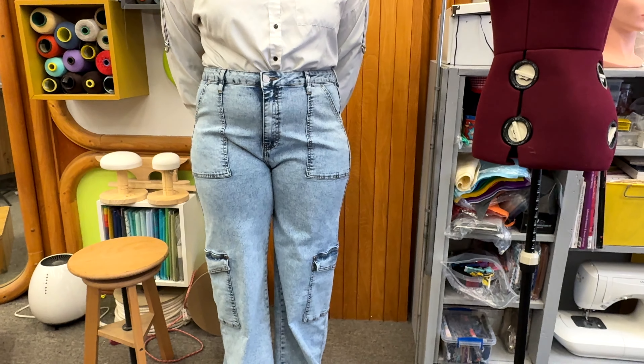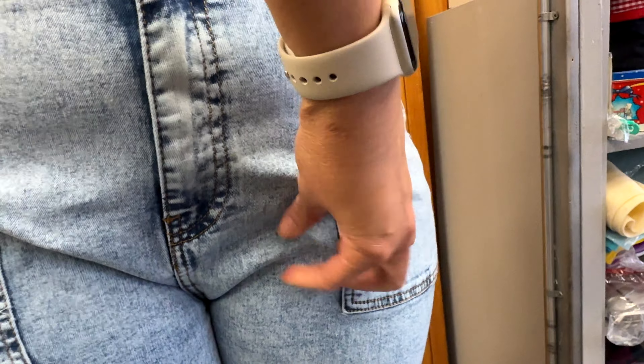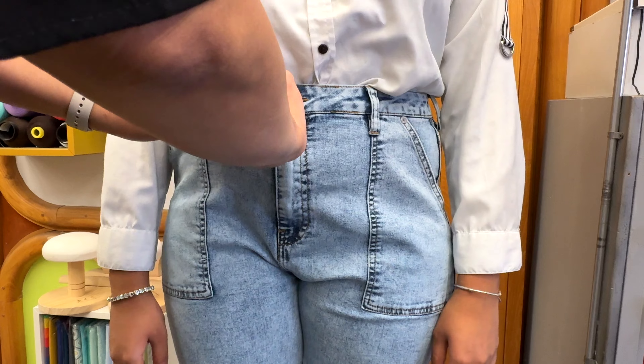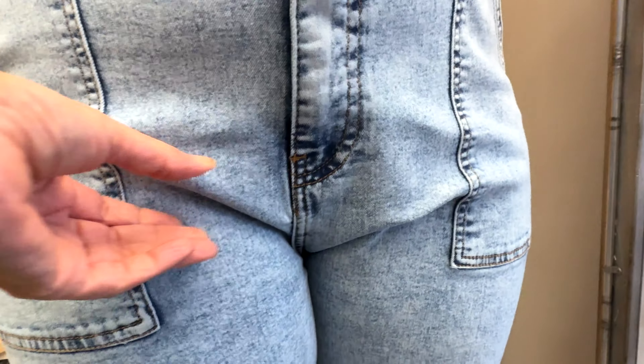At first glance, this jean seems to be a disaster. The crotch is way too baggy for her to feel comfortable. This happens mostly to people that have muscular thighs, but if you see it in detail, you can see that the grain lines are completely straight.